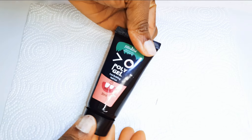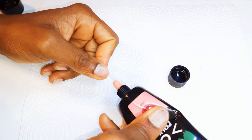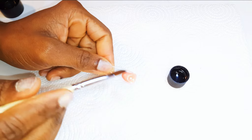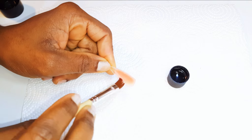Now I'll be using this nude poly gel I got from AliExpress. I'll get my dual form — this was bought from AliExpress as well. I'll come in with a little bit of the poly gel and with the help of my brush and slip liquid, I'll just shape it up.